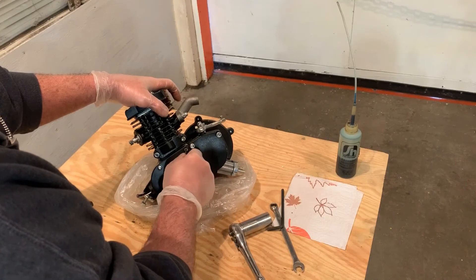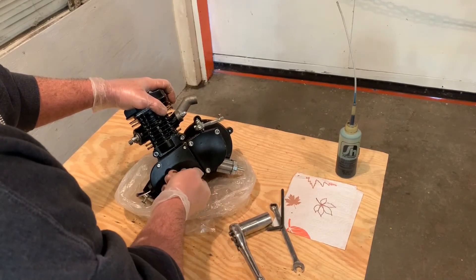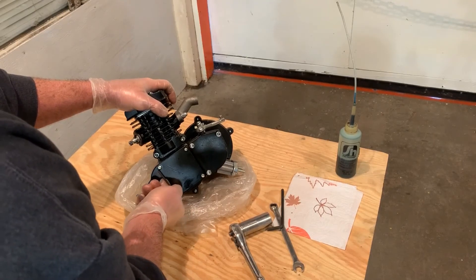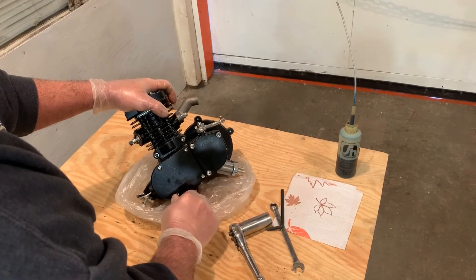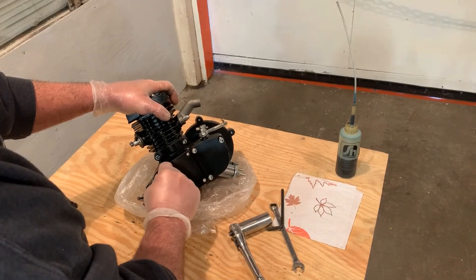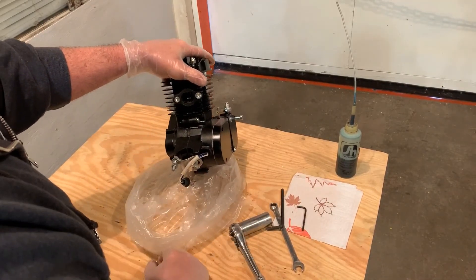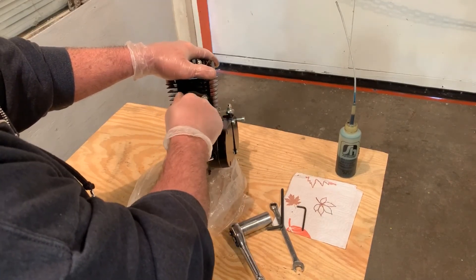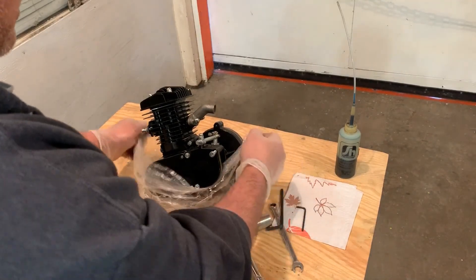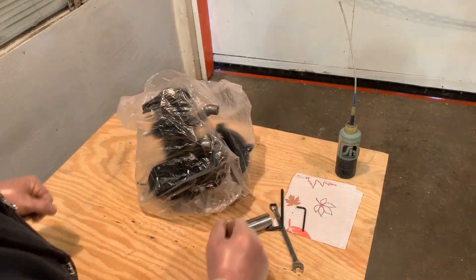No need to fully tighten that. We'll check the magneto cover bolts — as you can see, they can use a little snugging. That one needs a lot of snugging. All right, everything is snug and tight and we know this now because we went over it. No need to touch your exhaust port bolts yet because the muffler is a few more steps down the road. All right, you can set your engine aside for now — your engine is prepped and shouldn't have any air leaks.